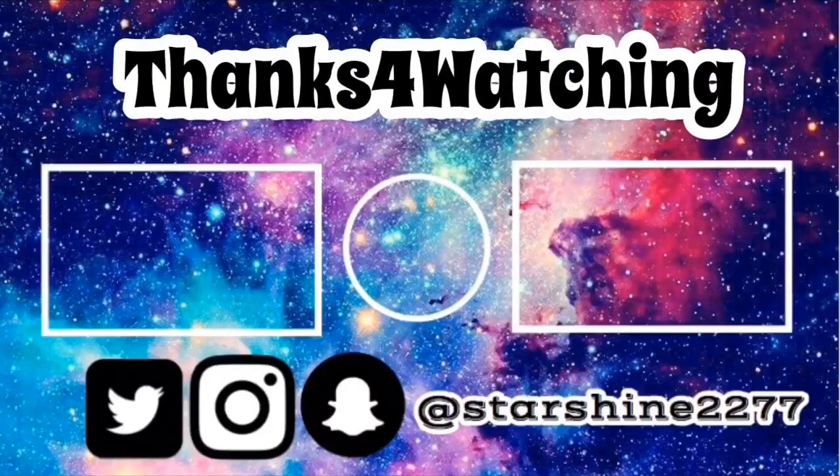But thank you guys for watching. Please like and subscribe, hit the notification bell down below, and I'll see you guys in the next video. Bye bye.